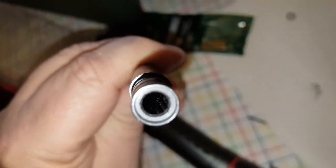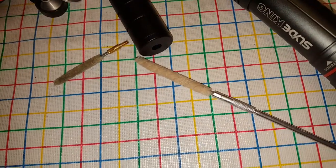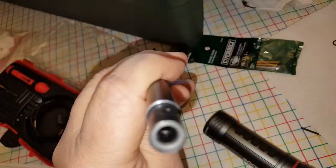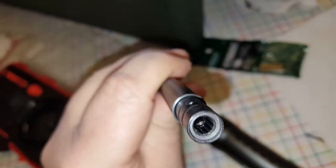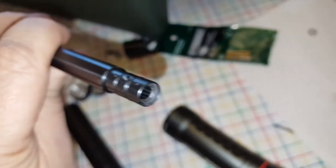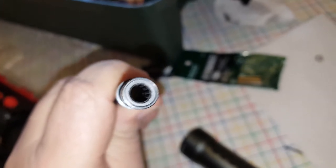That roughness is what's nicking up the pellet. So in addition to re-crowning this area, I'm also going to use this valve grinding compound on a bore mop and do the inside of the barrel to see if I can eliminate those little tabs of metal sticking down into the barrel. I'm confident that's what the issue is now that I can see it.